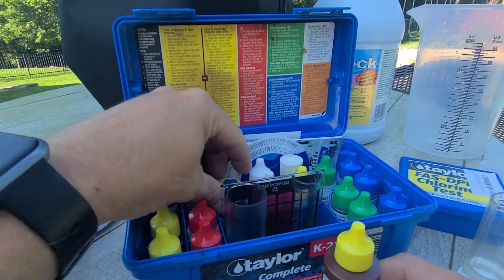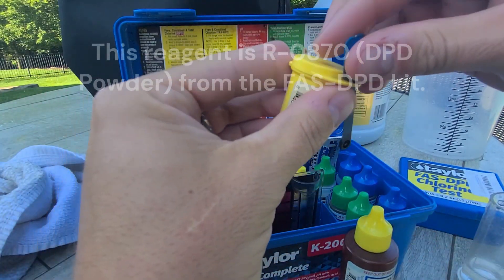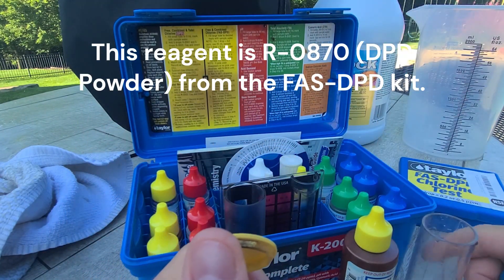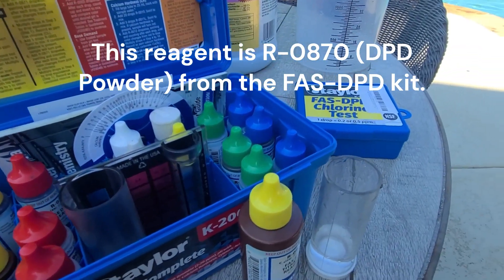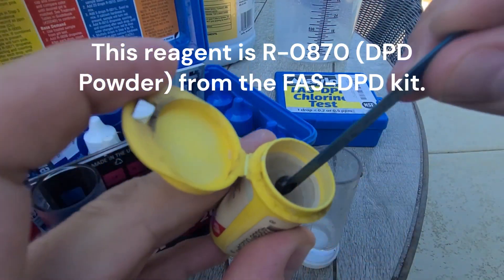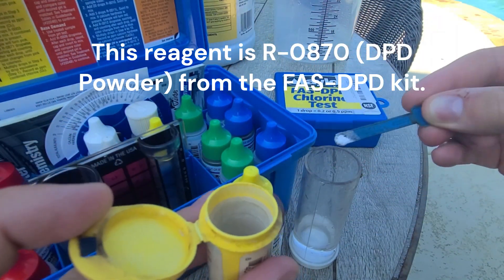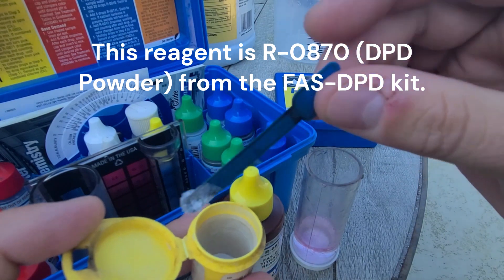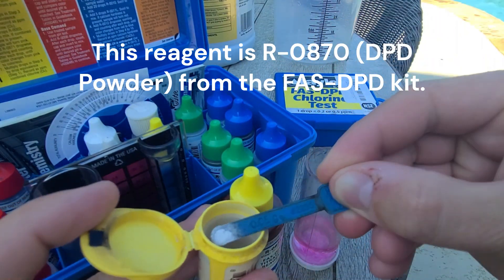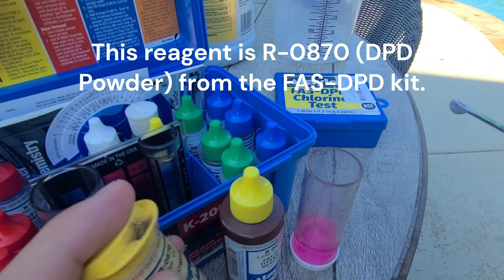I'll use this reagent and then I'll need the powder. All you do is add one heaping scoop, or a couple of smaller individual scoops, and you'll see the color of your water turn pink. I'm going to do a couple of smaller scoops — and there it is, the water's turned pink.